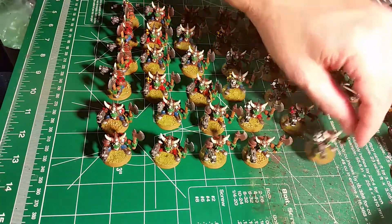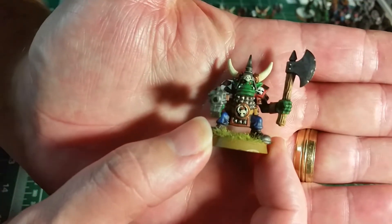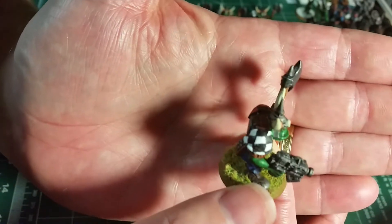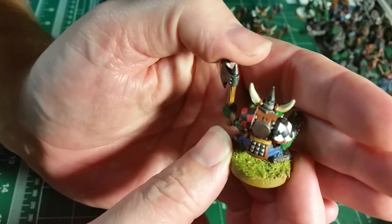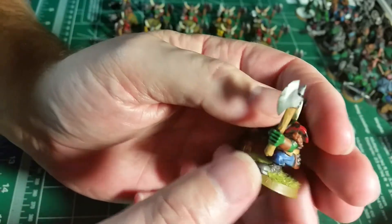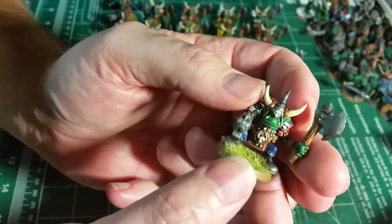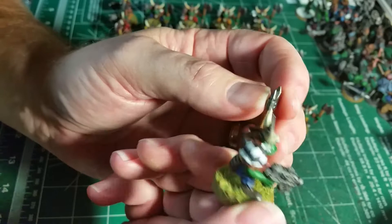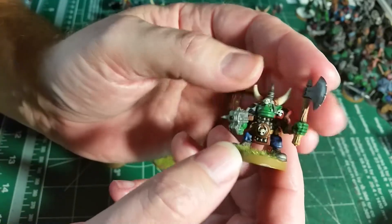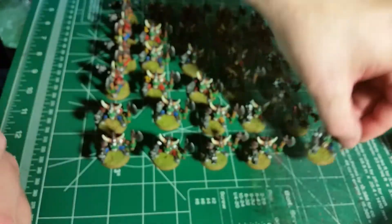Just grab a few of these 30 little guys and show them to you. As you can see here, I went and did a checker pattern on some of the shoulder boards — just go a little crazy. Once I got started, I just couldn't stop. In the last two days, I've been painting checkers and diamonds on these guys, just a little bit of everything to bring a little bit of life to them.